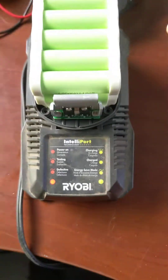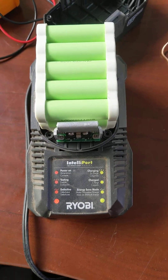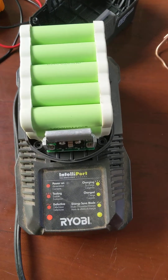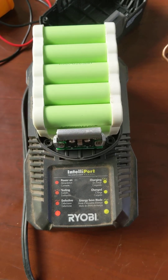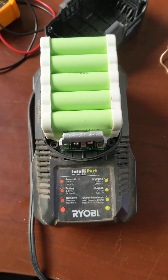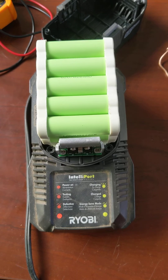There you go — that's how you fix your Ryobi 18-volt lithium-ion battery. I hope this video helped you, because it helped me. Thank you.